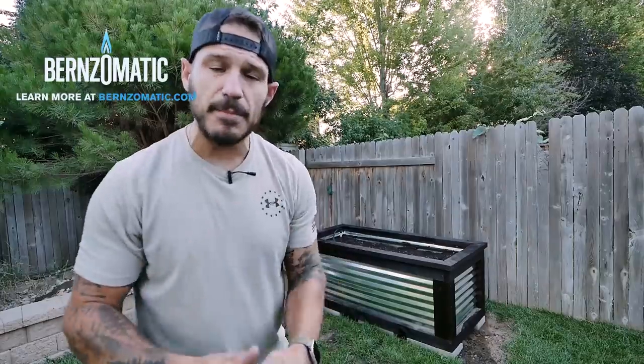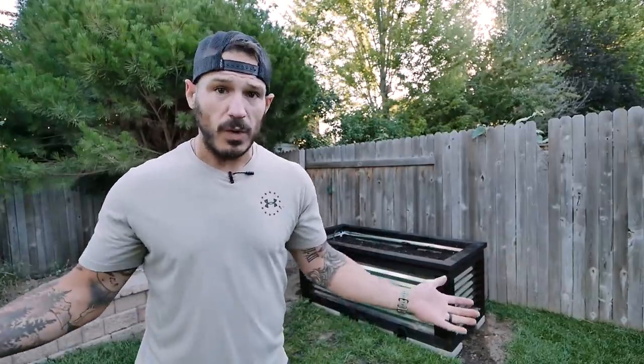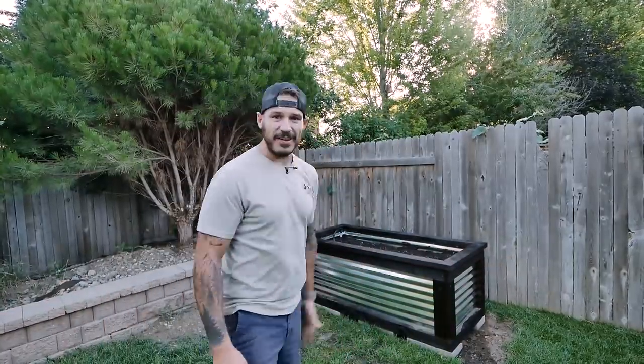Hey guys, Alex here from Mr. Build It! And yes, I finally did it. A lot of you have been DMing me asking me to make a video on a build that is simple and has a limited amount of tools. And ta-da, there she is — a raised garden bed that looks awesome and has its own built-in low pressure watering system, so I don't have to stand here watering everything.